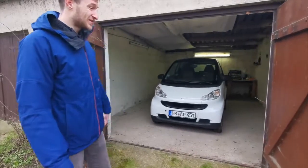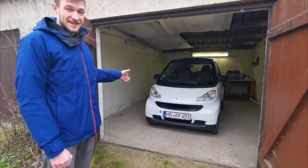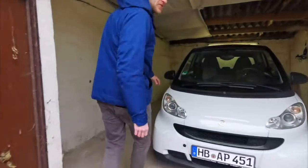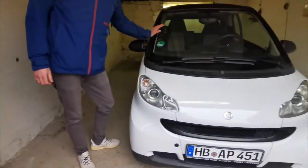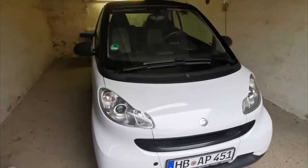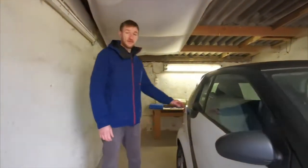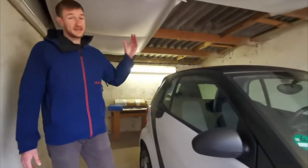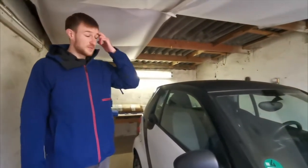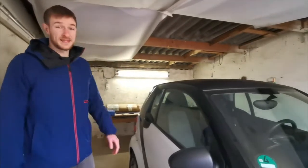Hi guys, welcome back to Mally's Car Chronicle. Today we're gonna get the clutch changed on this thing. This is our new entry — it's a 2010 Smart MHD with a one liter engine, non-turbo version, 61 horsepower. Unfortunately after getting it, we found out that it has some problems with the clutch, most likely the actual springs in the clutch plate. So yeah, let's have a look at our spare parts.